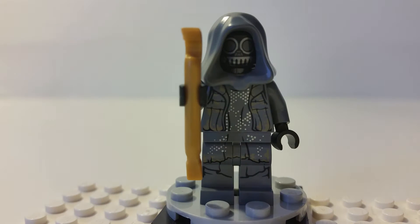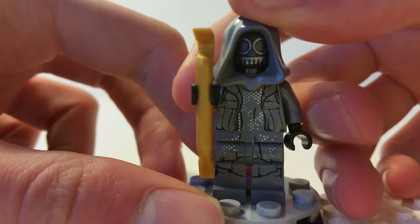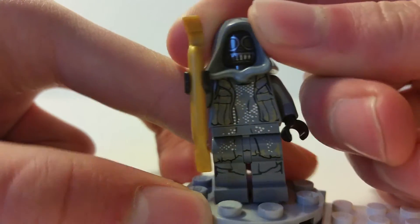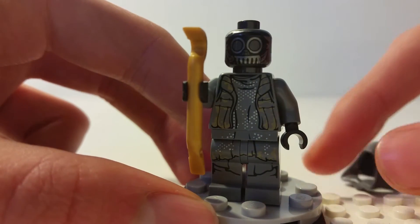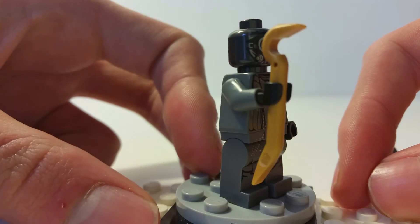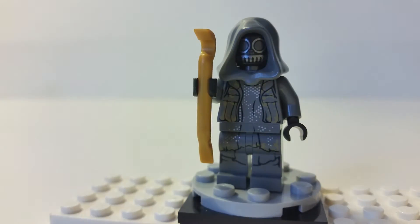The second minifigure is the thug — I think they're called an Unkar's thug, or something like that. It's a cool-looking figure with a gray color scheme that has a desert look to it. It comes with a golden crowbar and has a robotic-like face, which is quite interesting. It's a darker gray — kind of a gunmetal gray — and looks very robotic. I'm not sure if this is an actual droid, but it looks pretty cool.